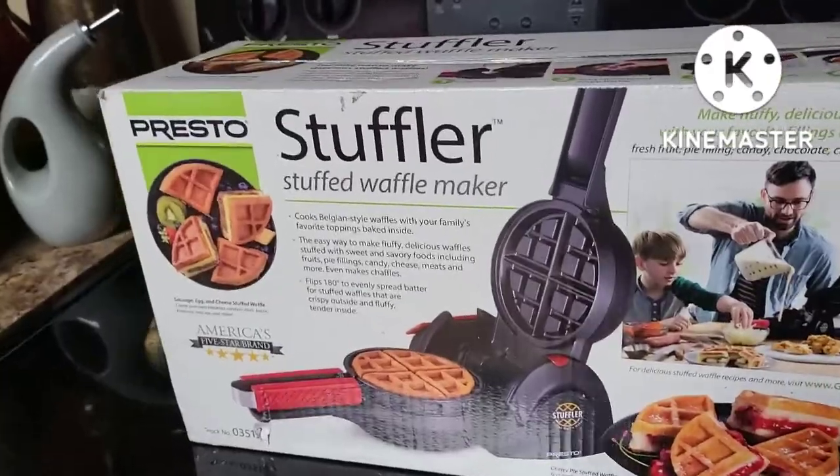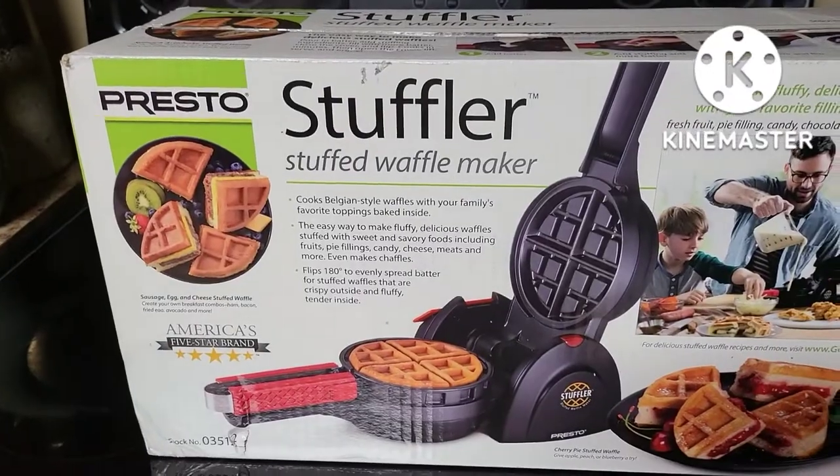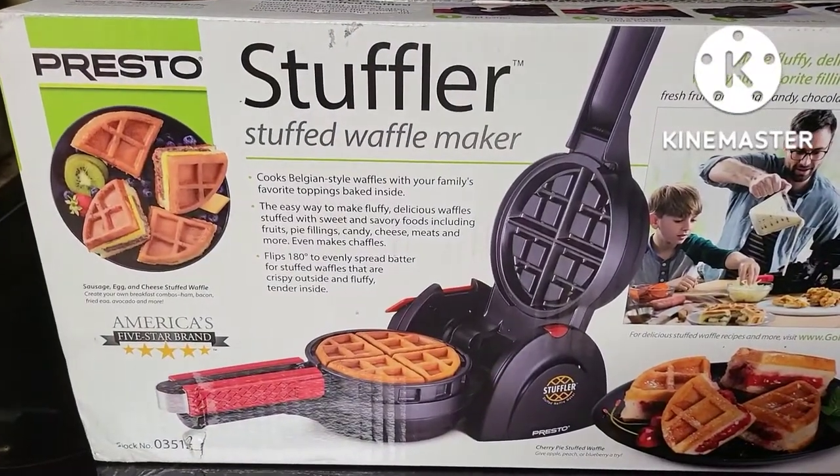Hello, welcome back to the Lightford House! If you're new here, please make sure to hit that subscribe button. Today we have something exciting to unbox. I saw this on the Tyler Tube YouTube channel — shout out to Tyler Tube — this is the Presto Stuffler stuffed waffle maker.